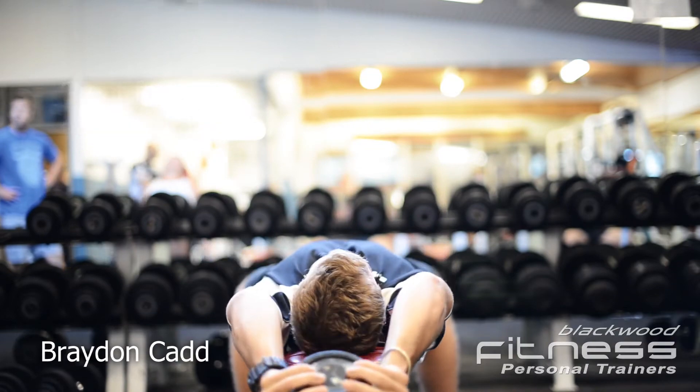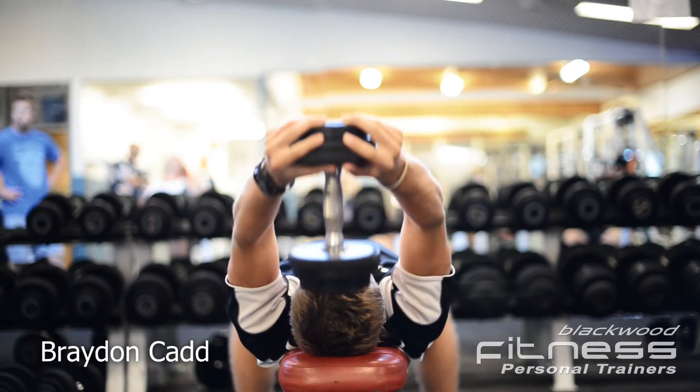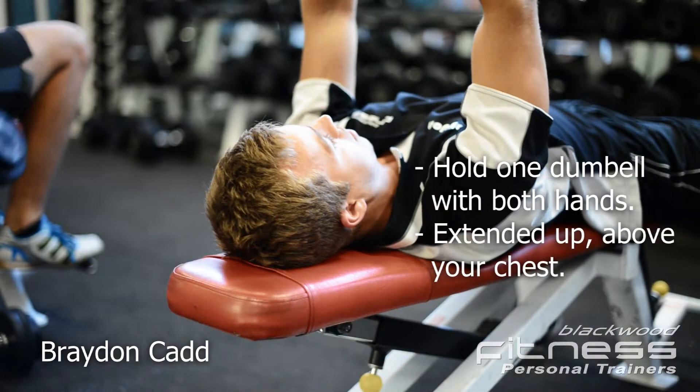To start, lie on your back on a flat bench holding one dumbbell in both hands, extended up above your chest.